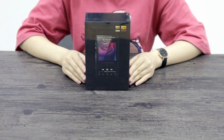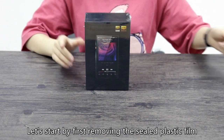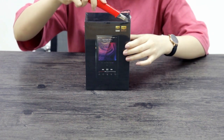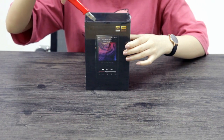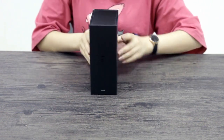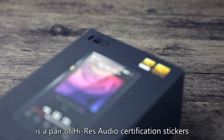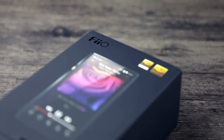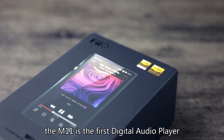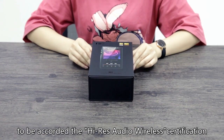Here it is — the sealed package of the FiiO M11. Let's start by first removing the sealed plastic film. With the plastic film removed, we can now see the packaging clearly. The first thing you would notice is a pair of high-res audio certification stickers. On top of the regular high-res audio certification, the M11 is the first digital audio player to be accorded the high-res audio wireless certification.